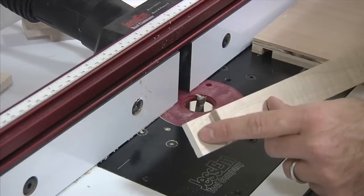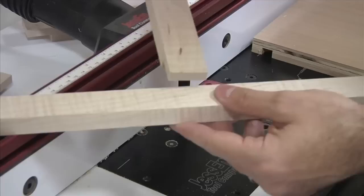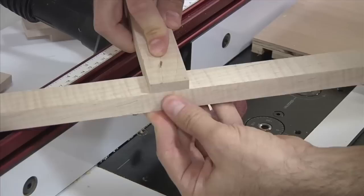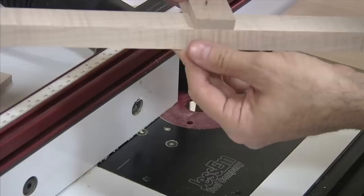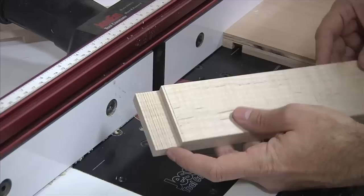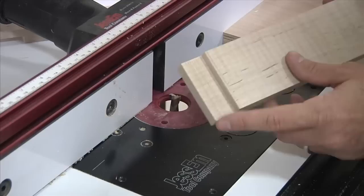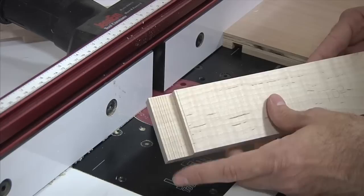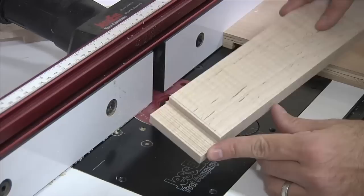That looks pretty good — the router gives you a nice clean face that'll be great as a glue surface. You can double-check by taking one of your side pieces and pushing it right up against the shoulder to feel with your finger how close you came. If it's perfectly flush, you're dead on. If it's slightly off, just move the fence a hair, or a little sanding or a couple strokes with a hand plane will take care of it. Quick tip: if you have an underpowered router or are working with really dense hardwood, you can go to the table saw and nibble away some of the stock first to reduce stress on the bit, then make finishing passes with the router.